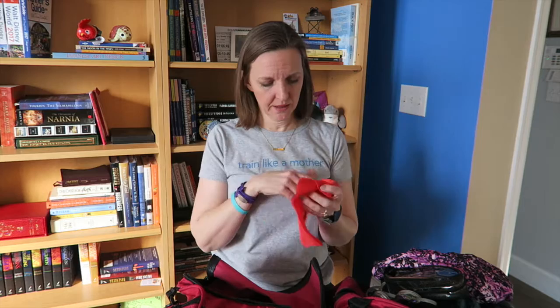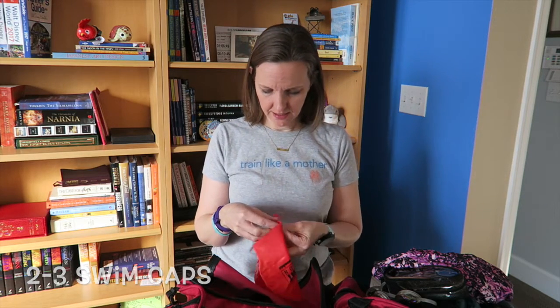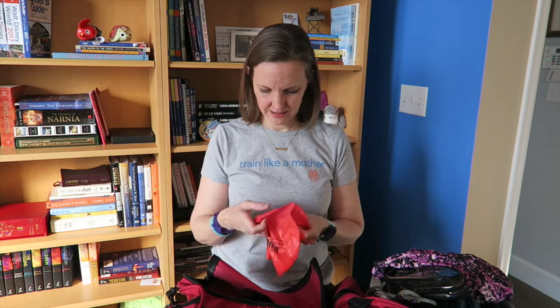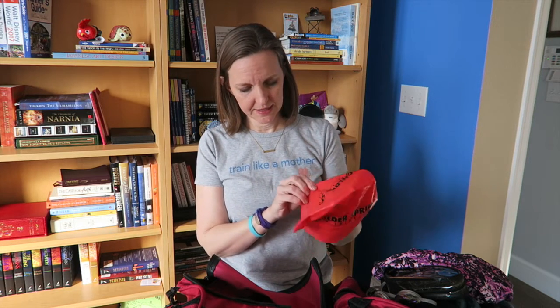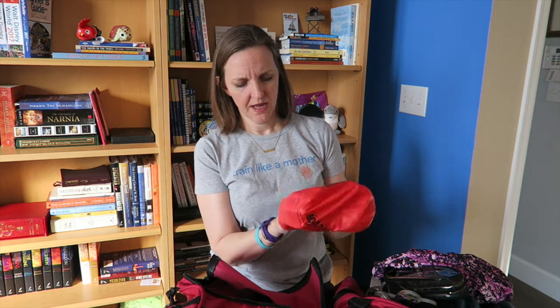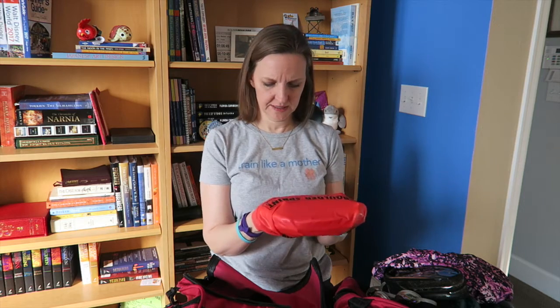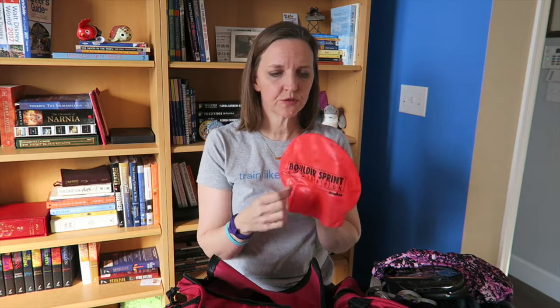A swim cap. This one looks faded and I save all of my race day caps because they're great as backups, but this one looks not only a little faded but a little thin in spots. It's just been sitting in here and I haven't been taking care of it. Latex swim caps will break down, so you want to make sure it's still a good cap or have a backup.